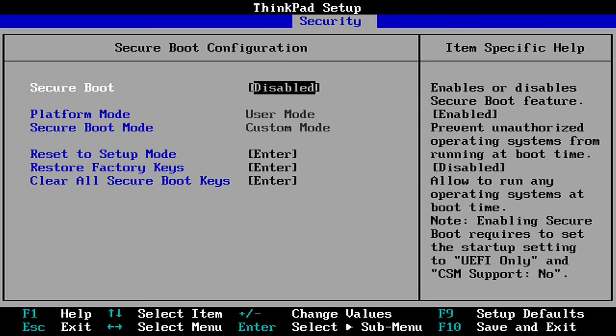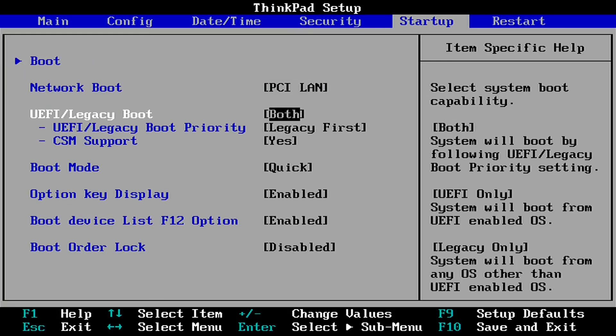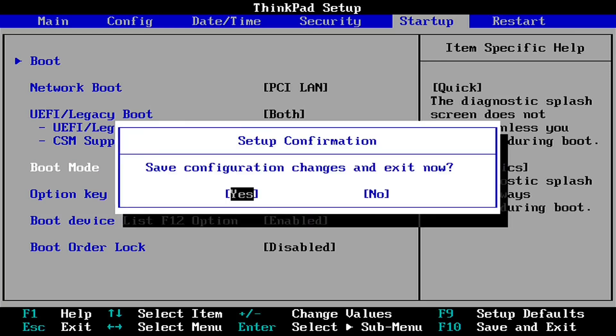Now we'll move into the Startup portion and change a couple settings. We're going to make sure it is set to both UEFI and Legacy, then Legacy First, and make sure CSM Support is set to Yes. After that, save changes and reset.